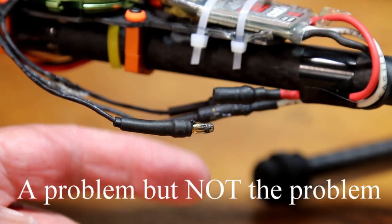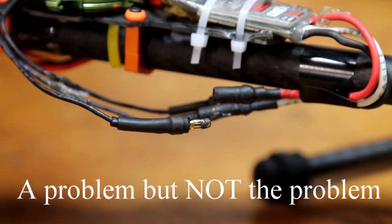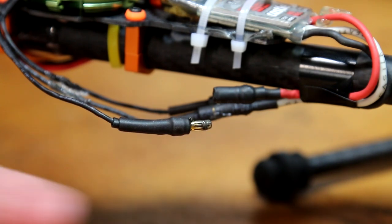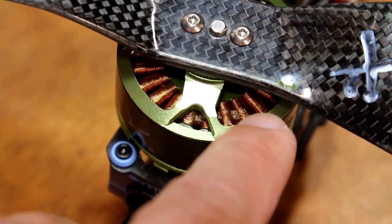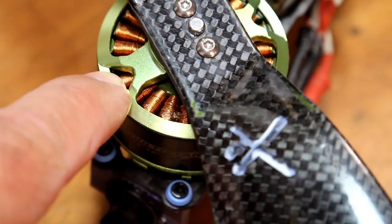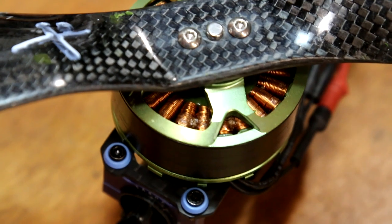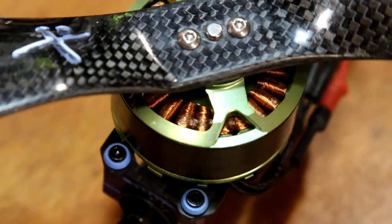Well, I thought I had a bad connector, but apparently not. Even though this one looks a little bit charred, that wasn't the issue — it was the motor. This thing looks bad but it functioned properly. Okay, this was the bad motor. If you look at the windings, you can see it looks like something was hitting. And the motor feels fine — it's hot, but it feels fine.